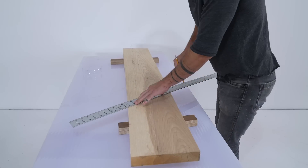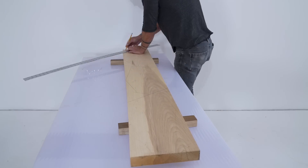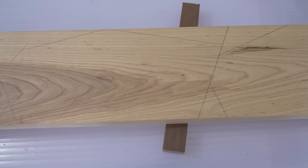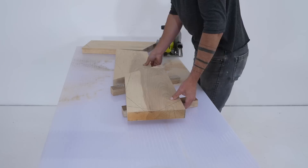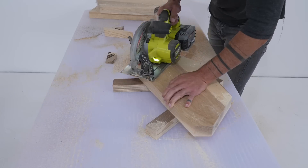I had this leftover piece of ash and I just drew some geometric lines over the top. I really like this angular look, but the same concept would work with basic rectangles or even curves. I used my circular saw to cut along the lines to separate the board into three pieces, then cut each piece into the shelf shape I wanted.